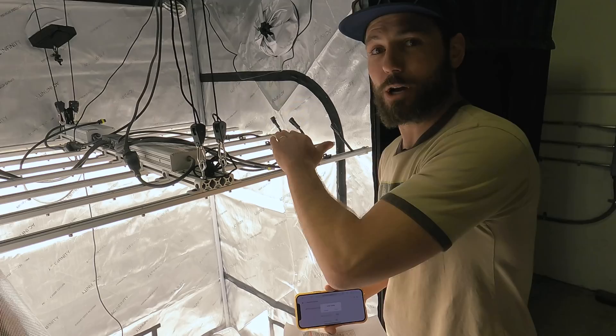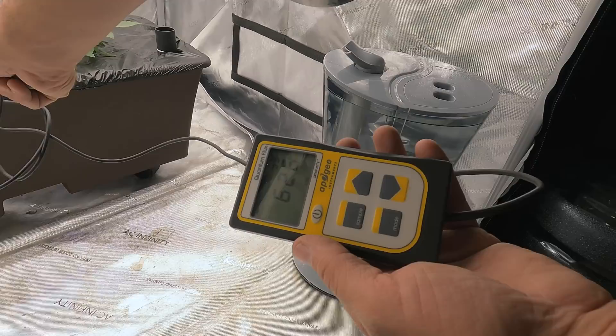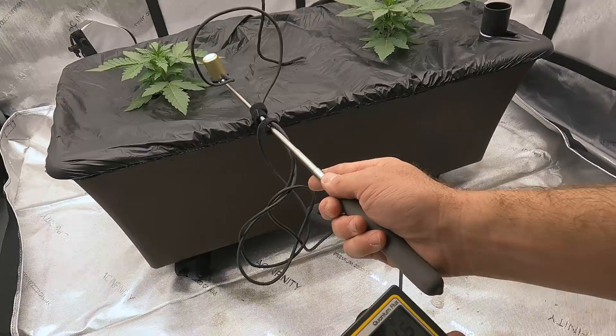Running at 700 PPFD for 18 hours achieves the same DLI as 1,000 PPFD for 12 hours — that's what I'm going to run. Some autoflower growers might push higher PAR, but 700 is really good for quality. I might push it slightly higher later, but not on the first day of flower. After lowering and dimming the light slightly, readings are settling at 700, 708, 704, 720 — that's the range I'm looking for.